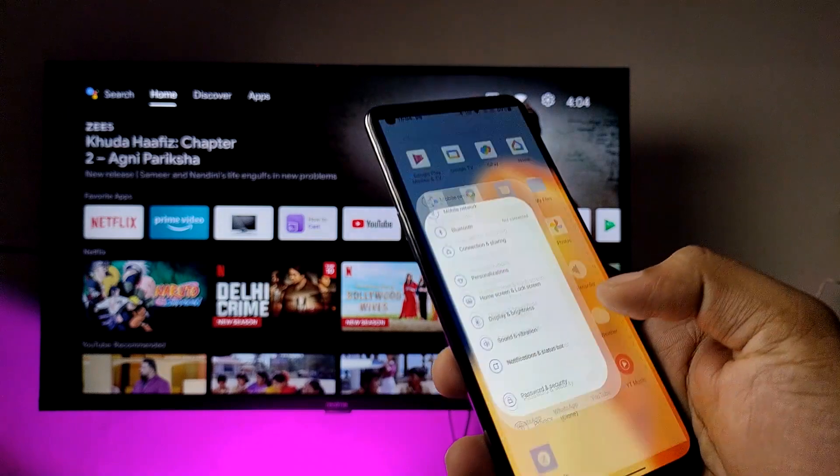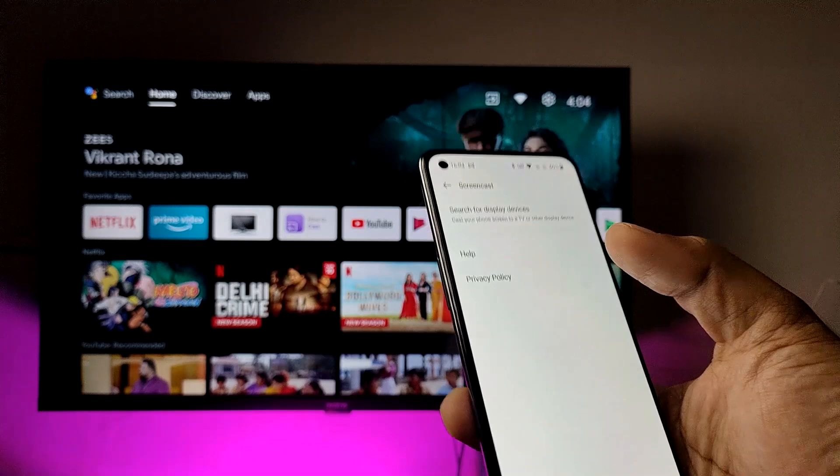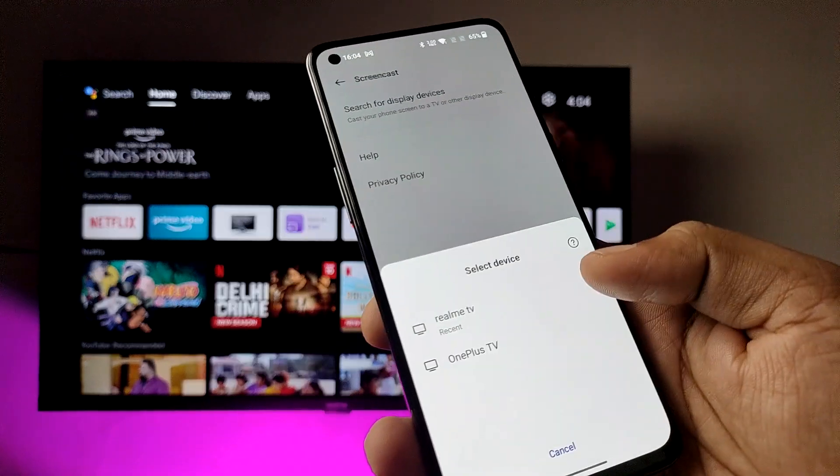Open the settings first and choose Connection and Sharing, then open the Screencast option. Click on 'Search for display devices' and wait for a few seconds — you can see the TV listed here.